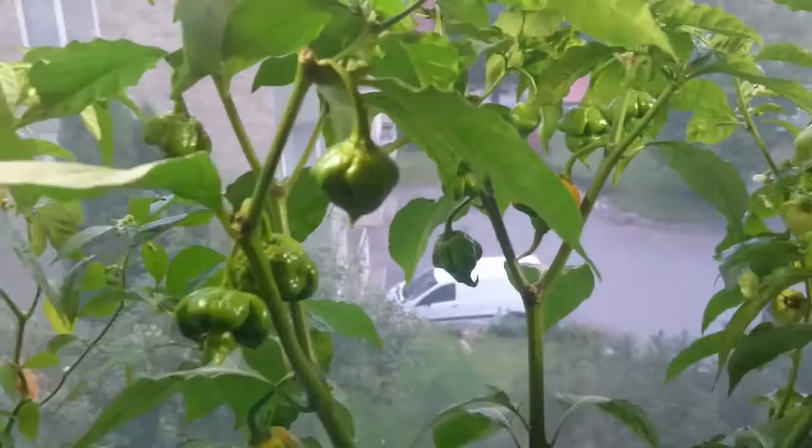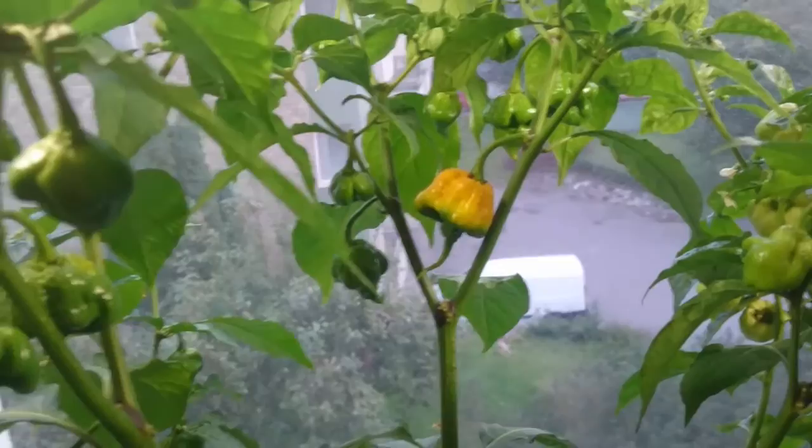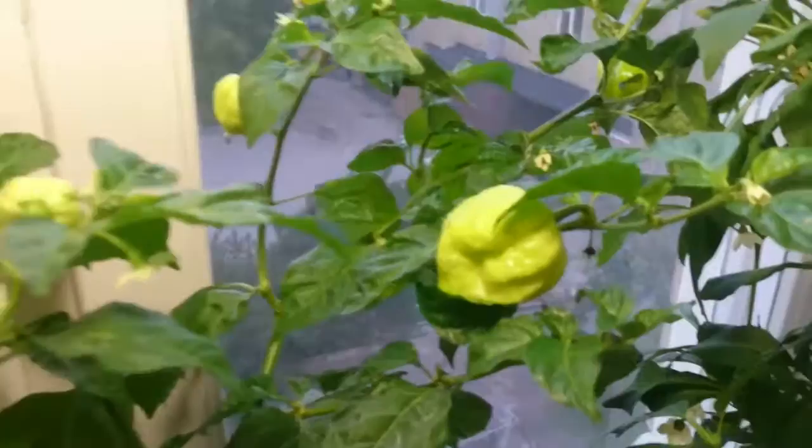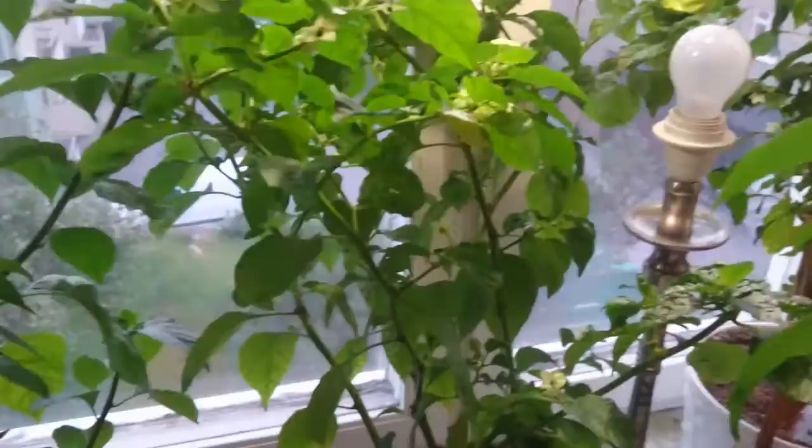They're pushing pods like crazy. Here is the seven pot primo, and as you can see there are a lot of pods and some of them are also ripening. Over here we have the Trinidad moruga caramel — also a lot of big pods on this one. This one is humongously big and will be really tasty.